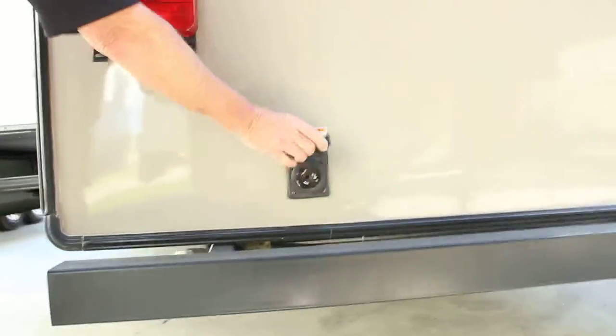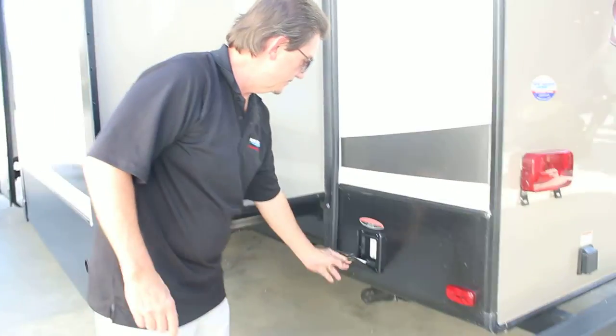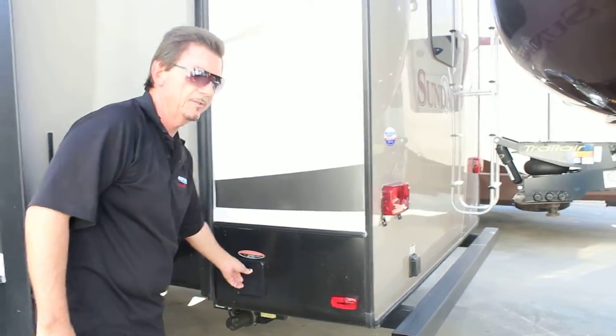The power cord will go for an RV park. There's a power jack in the back, covered, which lowers the alignment for the power jack system to level out the unit.